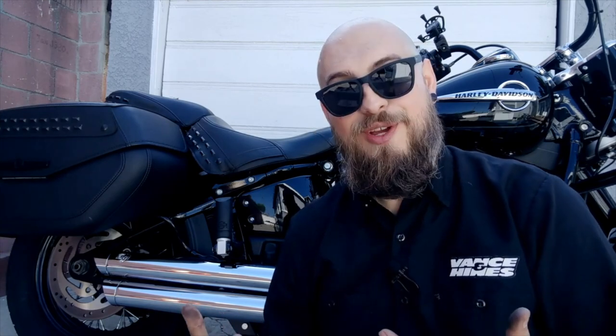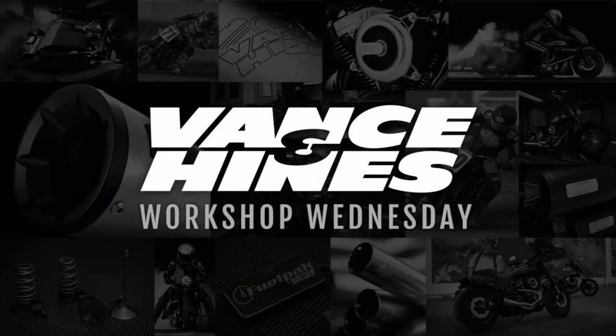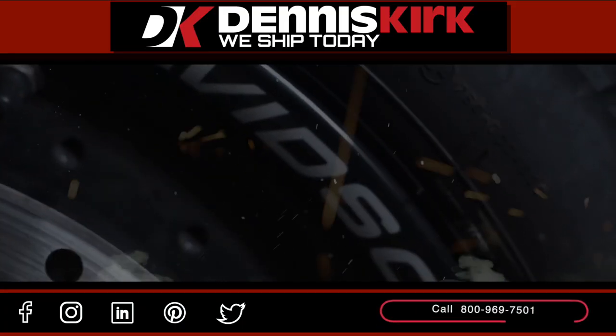So there you guys go. We've got the standard baffles out, quiet baffles are in, and the result is a much deeper, richer tone from this exhaust system - the Big Shot Staggered. I think I'm going to go hit the road. Thanks guys for joining us on our very first Workshop Wednesdays.